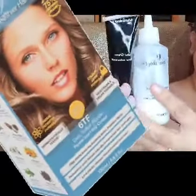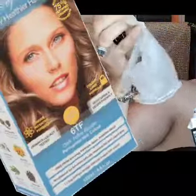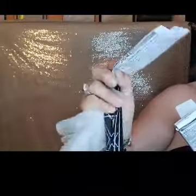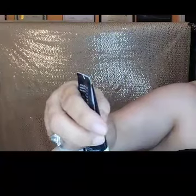I'm going to go ahead and use the color cream and mix it in here and shake it well. It also comes with gloves and a conditioner — when he takes a shower he'll use the conditioner. It comes with instructions and the gloves are in there as well.